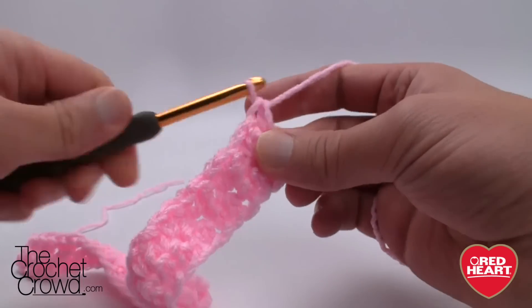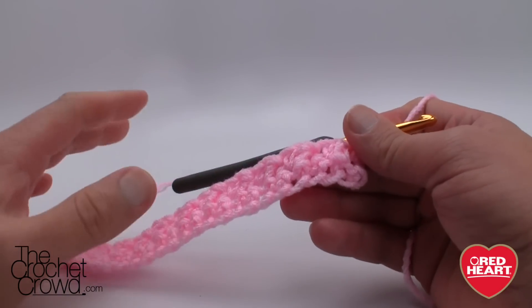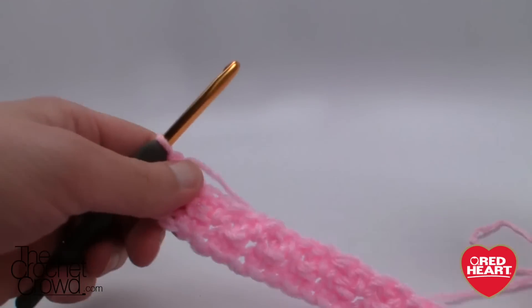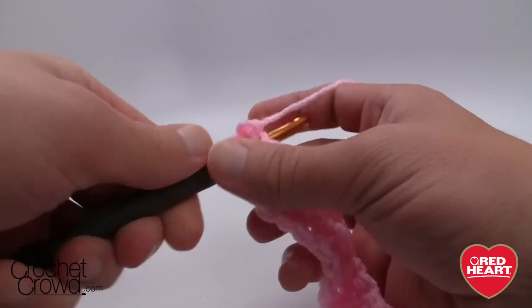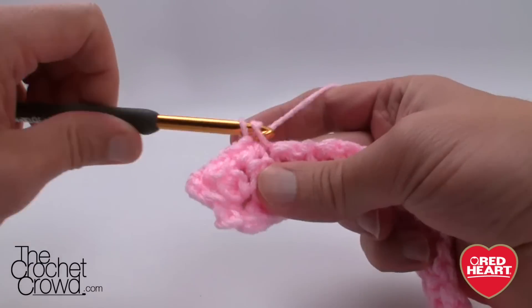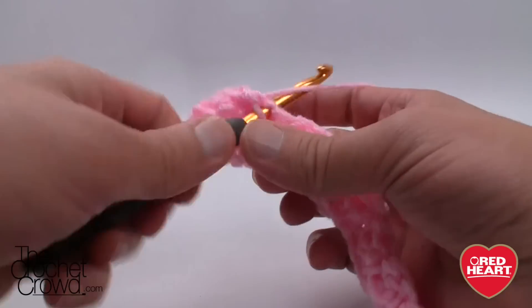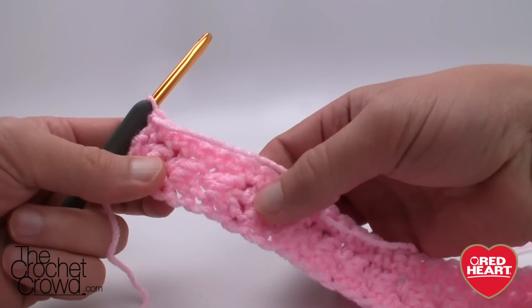Now it's in balance — it doesn't look that fabulous right at the moment, but that's because you haven't done enough of it for it to take its shape. Let's turn our work and move up to the next level. This one is very easy — we're just going to chain one and single crochet all the way across. The work to achieve what we want is only done in one direction; the other direction is just a straight single crochet all the way across. We're now at the other side — you can see there's a bit of contour in the front but not a lot yet.